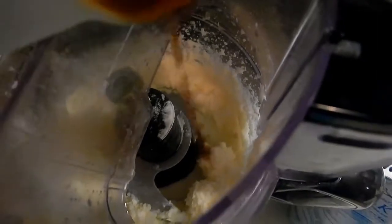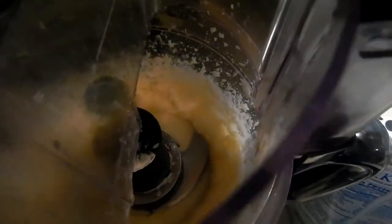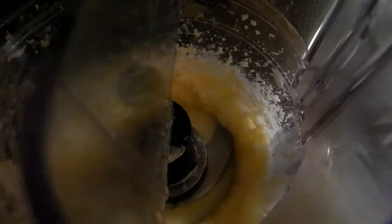You need three to four cups in your processor, one cup of sugar, one teaspoon of vanilla extract — make sure you got the real stuff — just a pinch of salt. You want to add three egg yolks, one at a time.